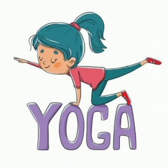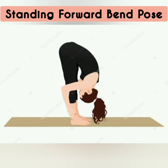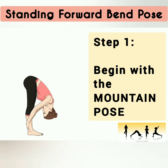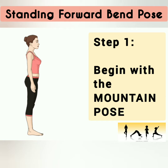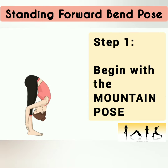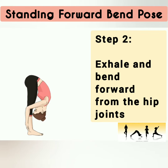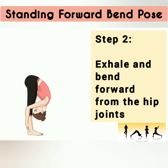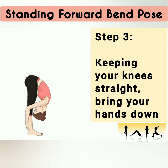Welcome everyone. Let's learn a standing posture called Standing Forward Bend pose. Step 1: begin with the Mountain pose. Step 2: exhale and bend forward from the hip joints. Step 3: keeping your knees straight and bring your hands down.